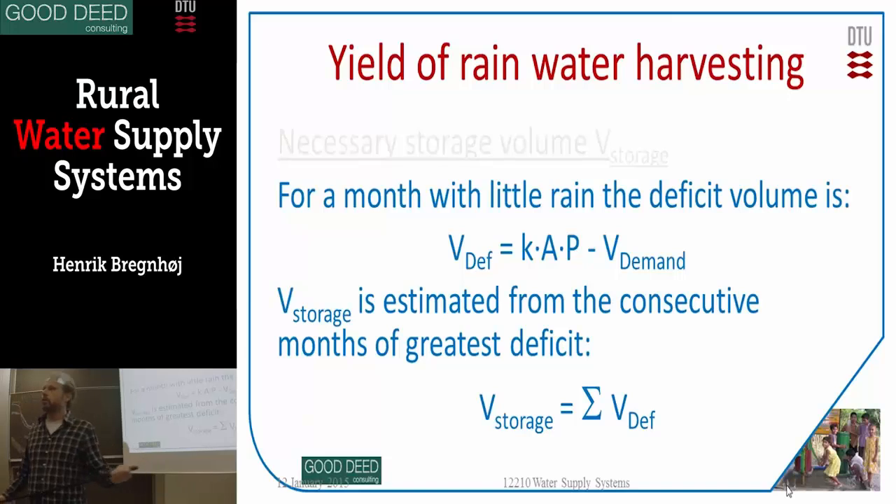The amount of water you can get depends on two parameters: the size of the roof and the size of the container. The size of the roof determines how much water you can collect. The size of the container determines how long you can store it. If you collect from a big roof but only have a small container, it will run full and you'll lose a lot of water. The idea is to find a good balance between the right size of roof and the right size of container.